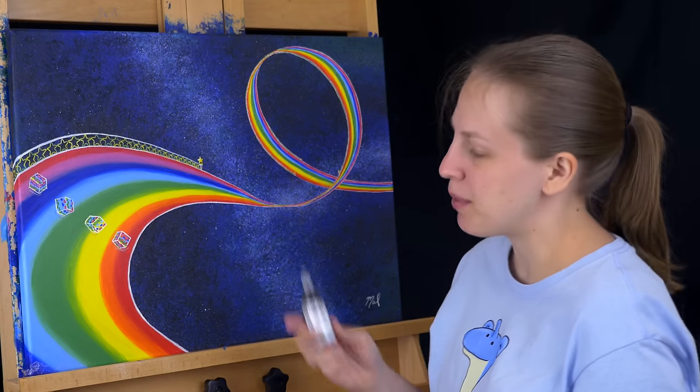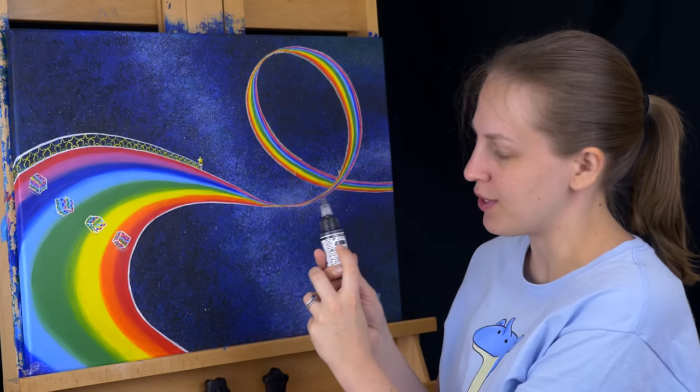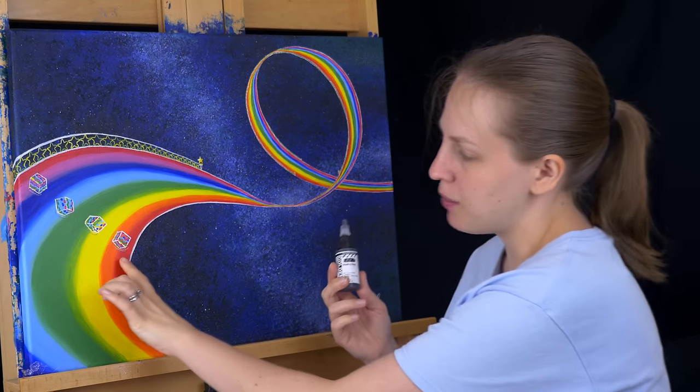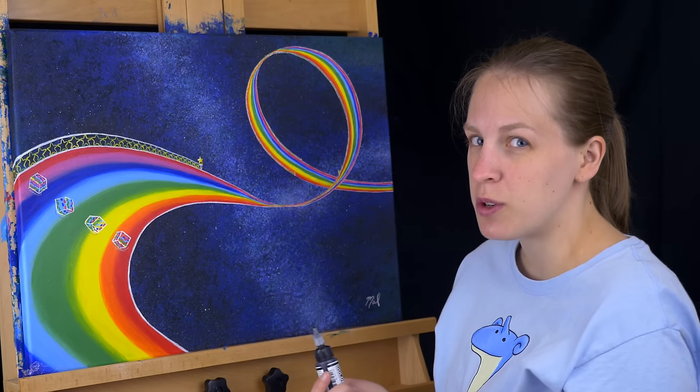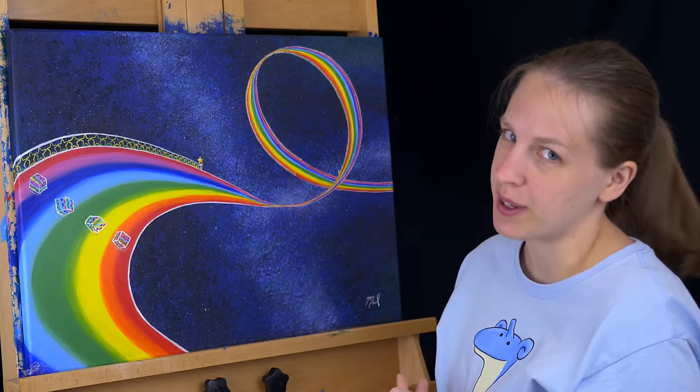For the shadows on the boxes, I'm going to be using a shading gray, which is basically just a very transparent black. I'm just going to go ahead and paint these little ovals I've drawn in, let it dry and see how dark it is — it might need two or three coats before it's as dark as I want it to be.